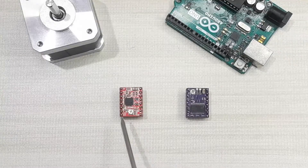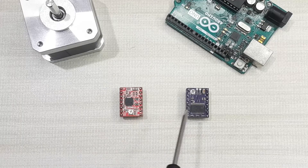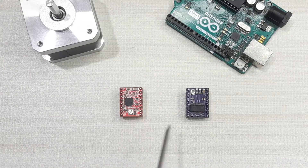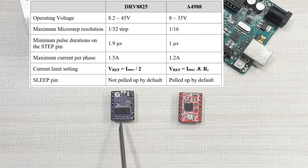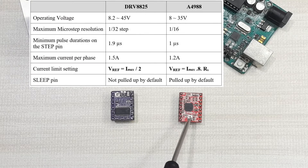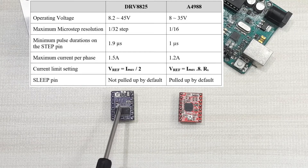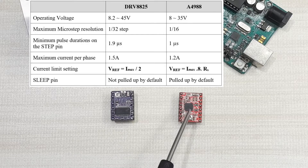These drivers almost have the same pinouts and can even be used interchangeably in some applications. However, there are some fundamental differences between the DRV8825 and A4988. The operating voltage of the DRV8825 is from 8 to 45 volts, while for the A4988 it is from 8 to 35 volts. The maximum microstep resolution for the DRV8825 is 1/32, while for the A4988 it is 1/16.